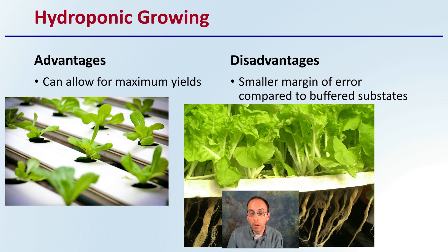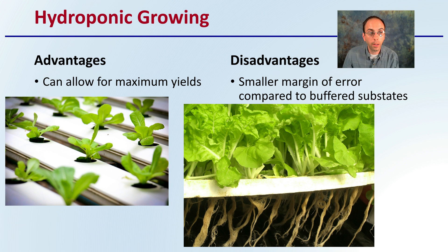One option would be growing hydroponically. The advantage is it can allow for maximum yields, and it's used a lot in the lettuce industry, as we see here. However, the disadvantage is that there's a smaller margin for error when compared to buffered substrates. Swings in pH, for example, can occur very rapidly in hydroponic setups.